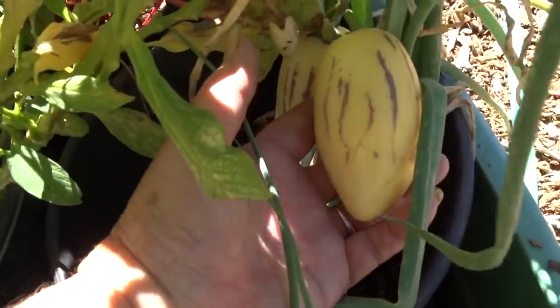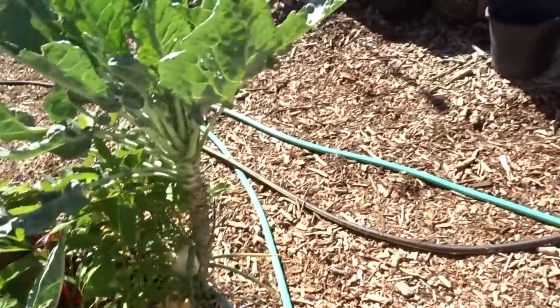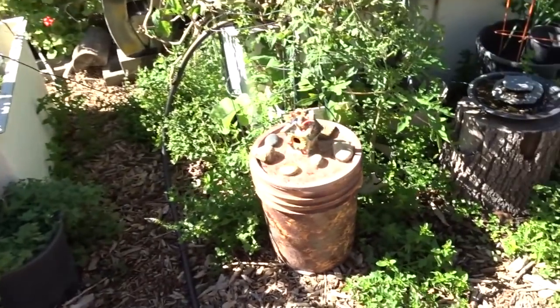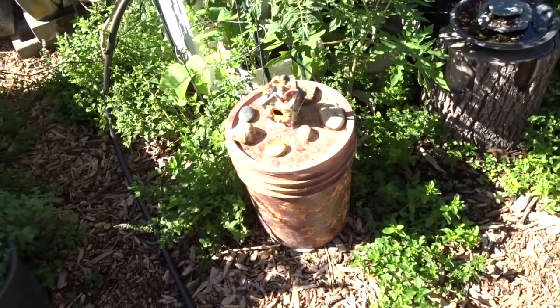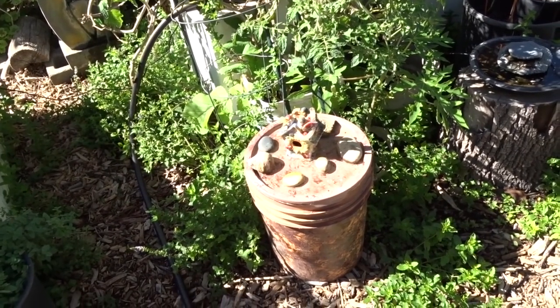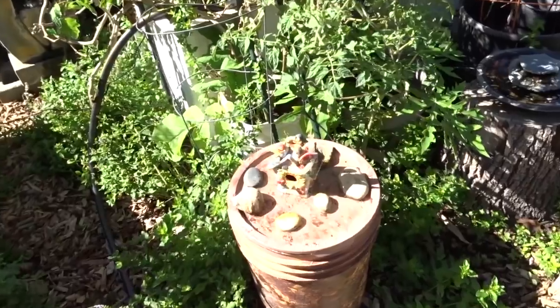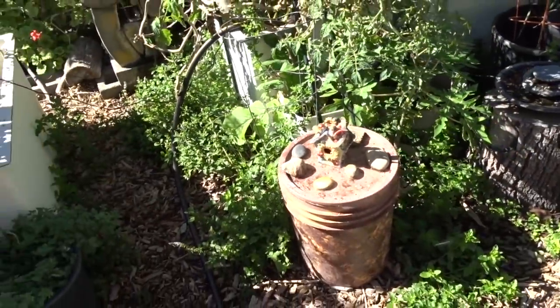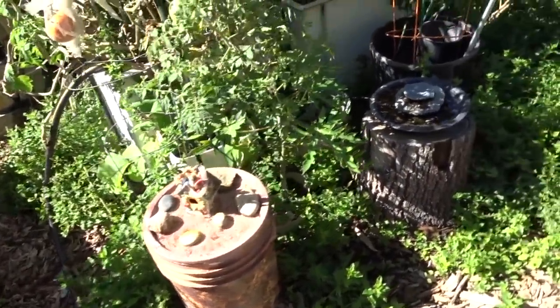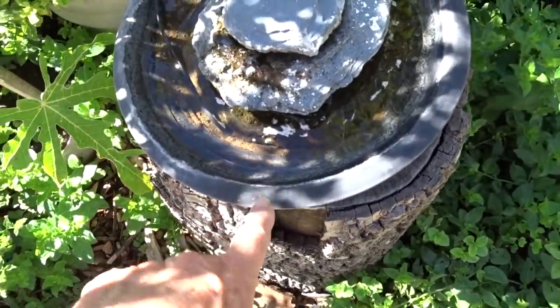There are my pepinos - we've picked and eaten some, which has been fun. Here's another bucket fountain - look at that little birdhouse! I brought the tubing from the bottom up through the birdhouse and wired it on top. It runs all day and the birds come to it.